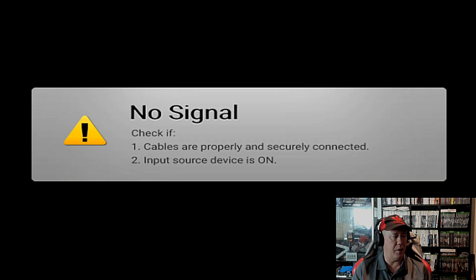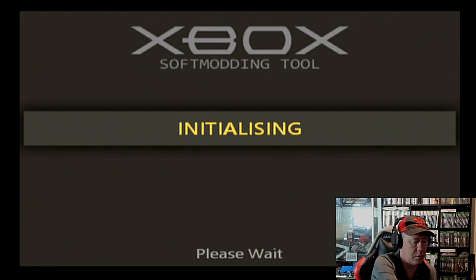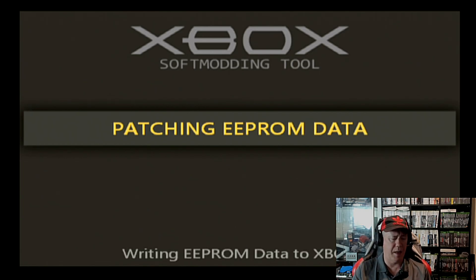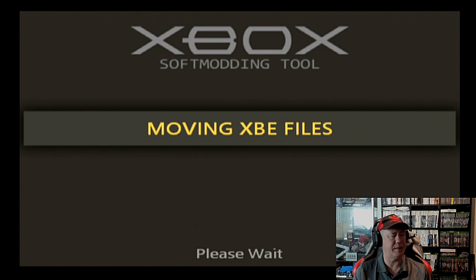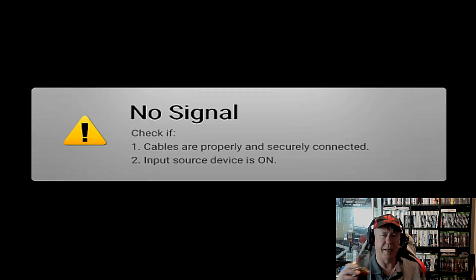Let's just back up the EEPROM. We're not going to keep the EEPROM as it is, but we have to do that — it's sort of protocol. I'll just leave the pen stick in. Usually you think you should pull it when it's rebooted, but I left it in last night and it was flawless.